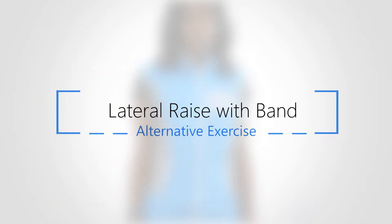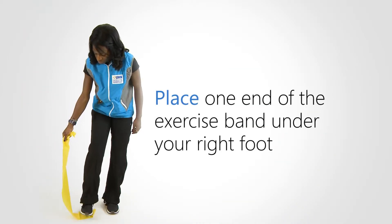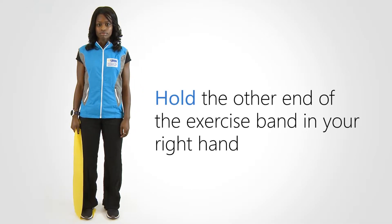Lateral raise with band. We will be using an exercise band for resistance. Place one end of the exercise band under your right foot, and hold the other end of the exercise band in your right hand.